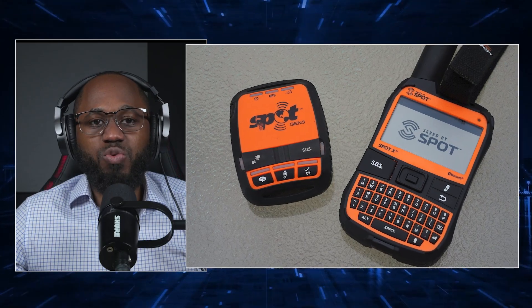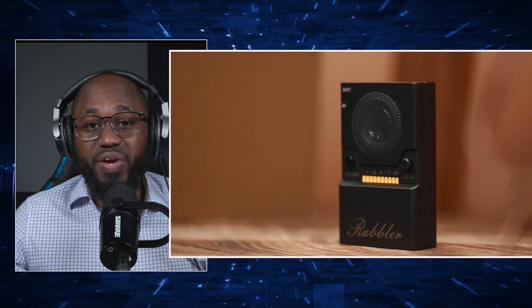The hidden camera detector is basically intended for privacy protection, but it can also be used to locate and disable security cameras. We have the SpotX Satellite Messenger, which can be used for anonymous, untraceable communication in remote areas. We have the HackyPie, a hacking tool based on Raspberry Pi, preloaded with penetration testing software. We have the Rabbler White Noise Generator, which blocks audio surveillance by generating disruptive noise.